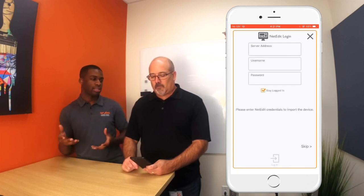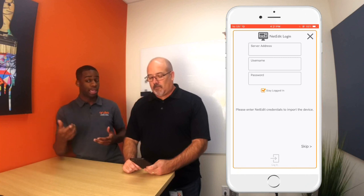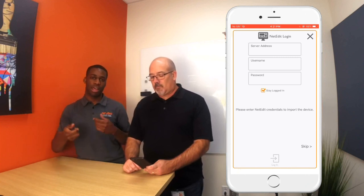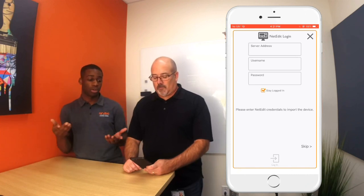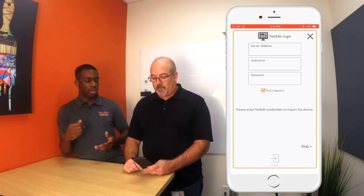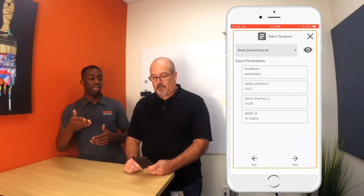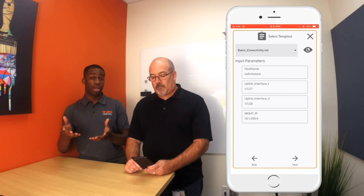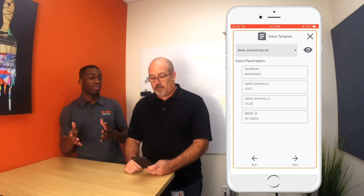If you wanted to add it to NetEdit you could, but we're not going to add these switches to NetEdit right now. You actually have to have the management IP variable and the admin password variable in your template in order to do this anyway, so we're just going to skip it. Here you have the basic connectivity template that we created in the previous video.